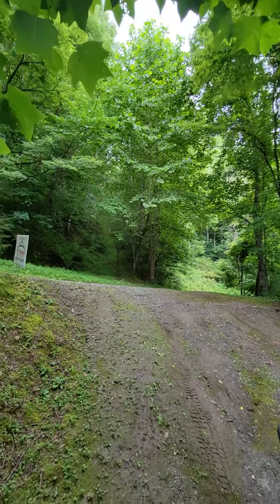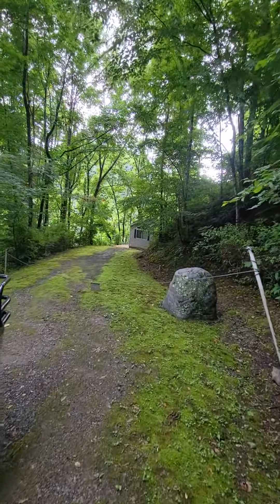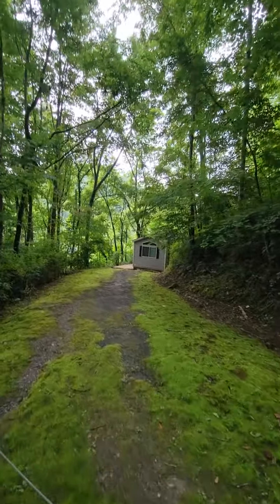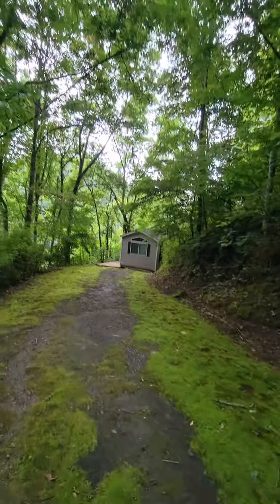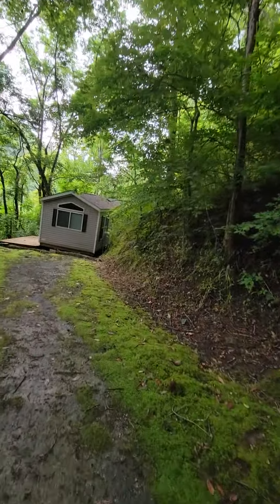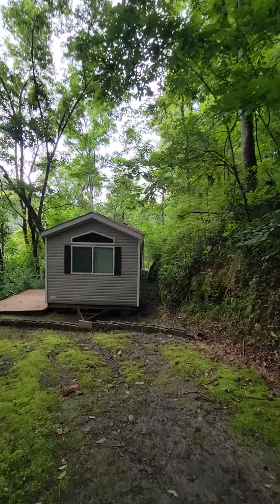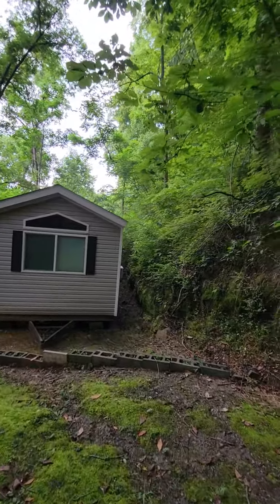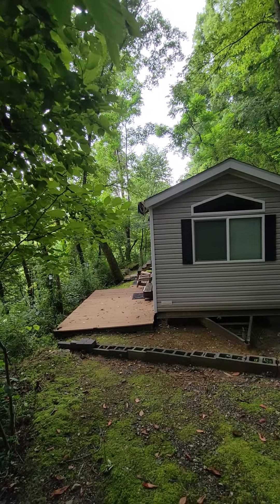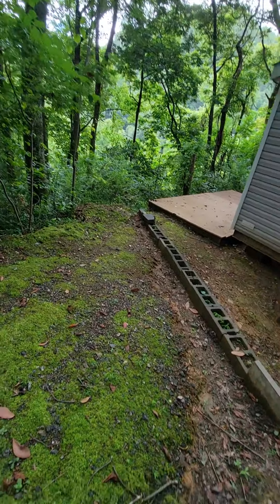So this is the top of the drive. Definitely some water drainage problems — could use a culvert right here.